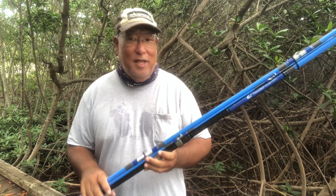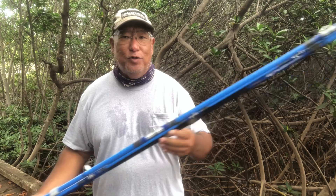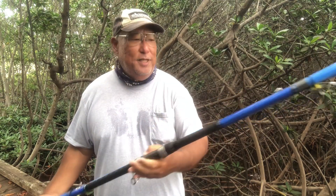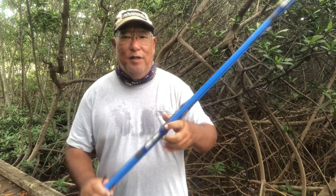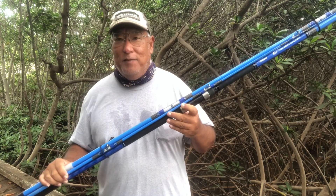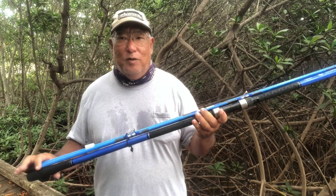Aloha guys, this is Scuba Chris and you are on the right channel — this is the Hungry Fisherman. What I'm doing here is showing one of the earlier prototypes of the rod I helped design for Okuma. This is the Hawaii Custom Series, the 13-foot 3-inch model, rated for 20 to 50 pound test line. It's a surf rod rated for 120 to 250 grams, meaning it's rated to throw lead — that's 4.2 to 8.8 ounces.